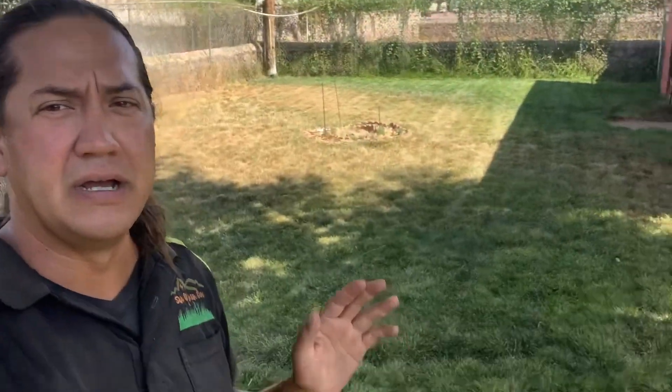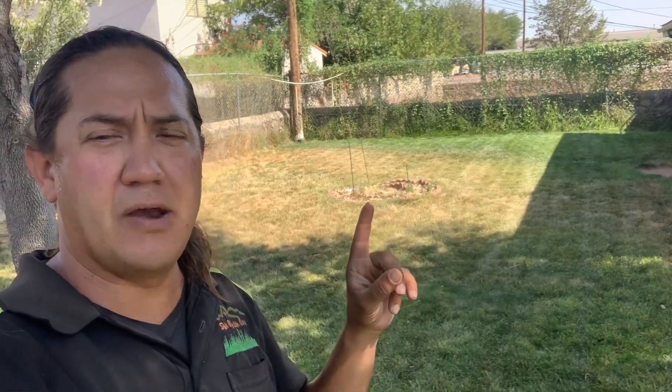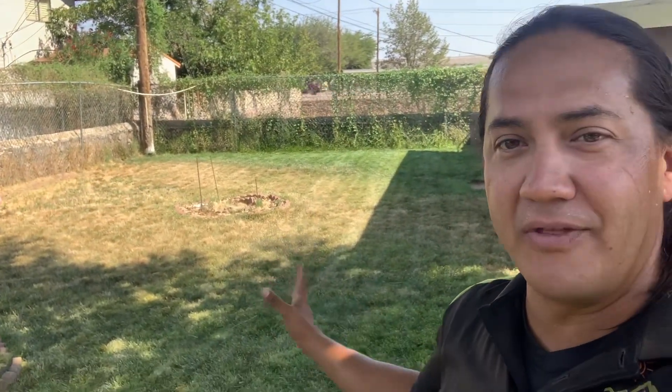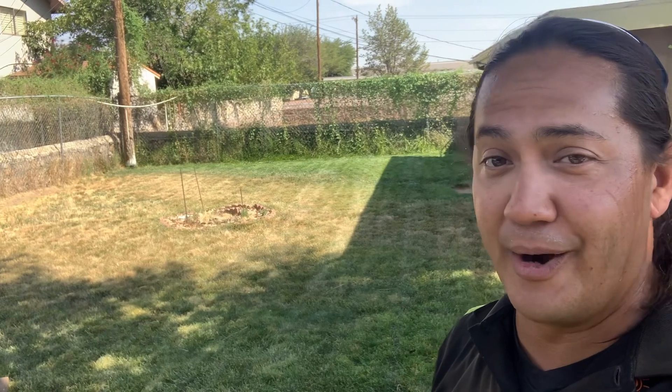This lawn has been a transition — it used to be a hundred percent bermuda. Where you see that circular brick pattern mulch bed, there used to be a massive tree, similar to the ones right above me. It was all shade back here, so we turned it into a fescue backyard. Then the tree was cut down because it was dying and the homeowner had it removed.